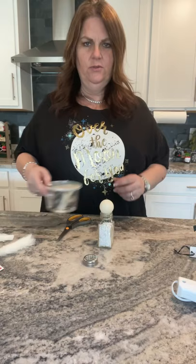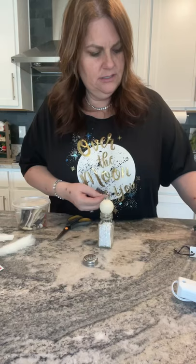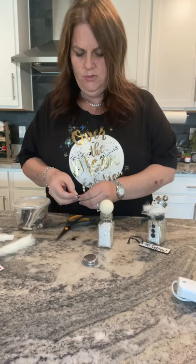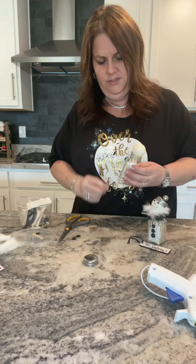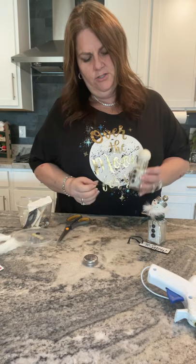I grabbed my old vintage buttons. Some I found were black and some weren't. On this one I even painted them because if you noticed on my little guy here, I have three different sizes. I'm just going to use these little buttons to go down his little body. I'm just going to glue those on. You can use all different sizes, you can use vintage buttons — I always have a lot of buttons, so this is just kind of fun.